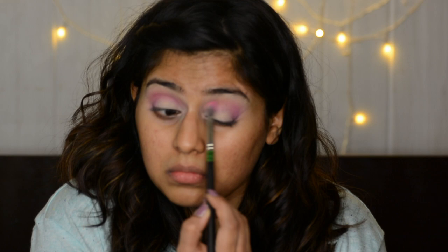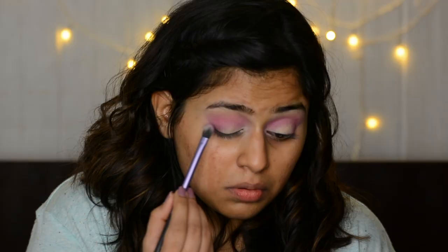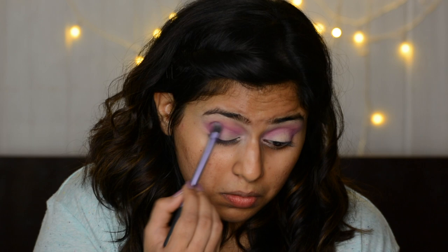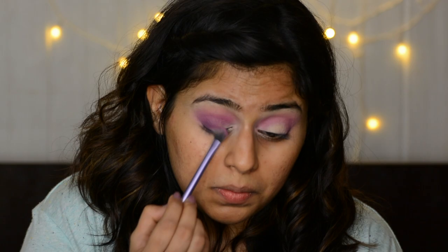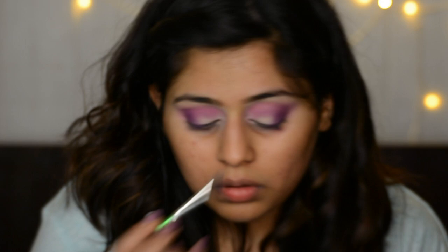I'm going to take some more of that pinky purple and just build my crease very nicely. Then I'm going into the shade called Amethyst from the Huda Beauty palette. Please don't hate me for using two palettes — I feel the Huda Beauty didn't quite have a gradient version for the purple color, so I had to use the NYX palette. With a semi-flat blending brush I'm applying the eyeshadow at the outer corner as well as the crease, then I used a more precise pointy pencil brush to get right into the outer corner with that same Amethyst purple color.